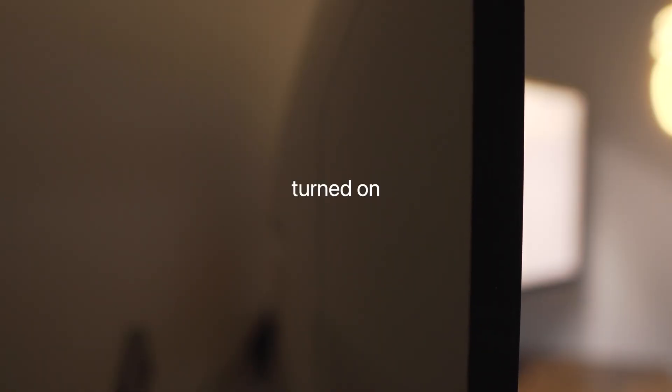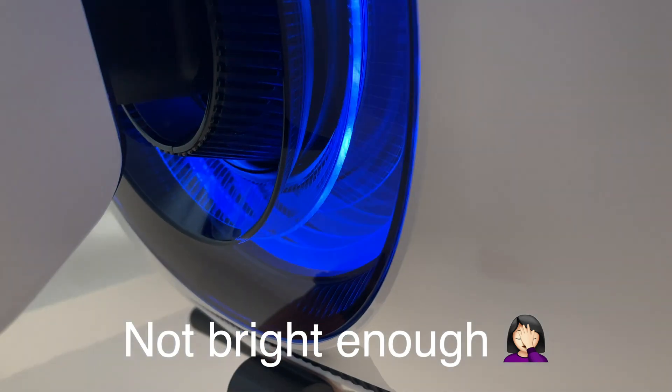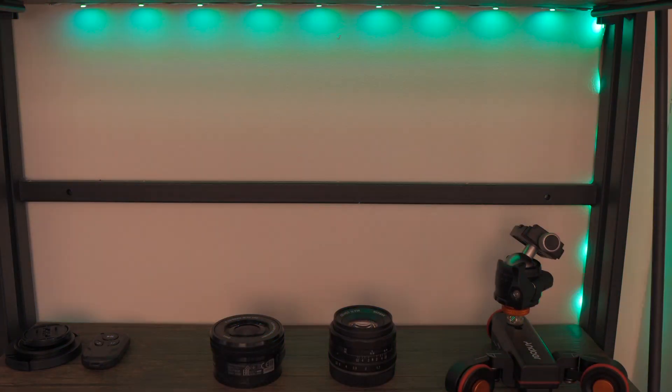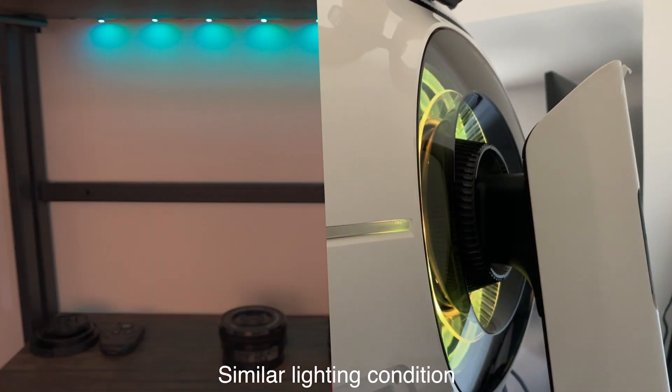The last issue I have is the RGB lights — I just don't think they're bright enough considering the monitor's price, compared to this cheap RGB light I got from Amazon. I think it would have been super cool if they were brighter.